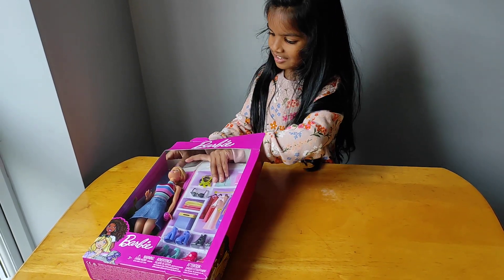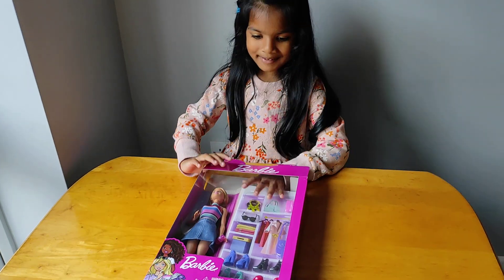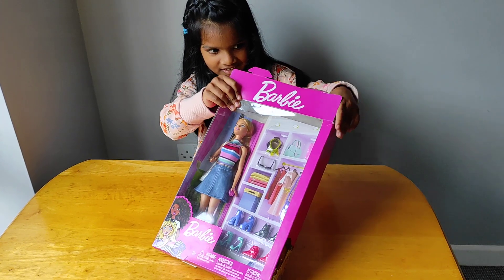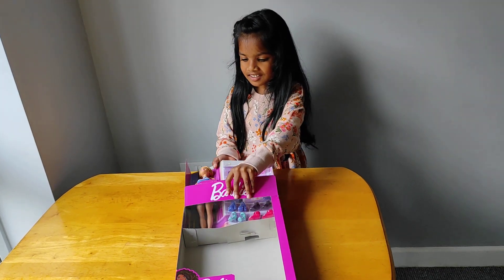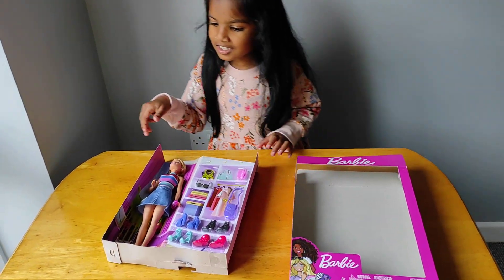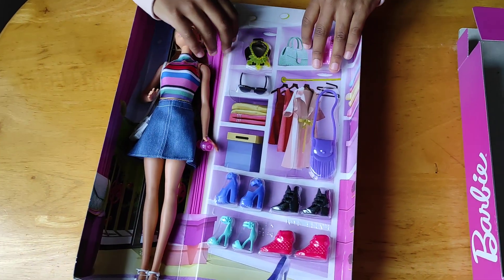Oh, it's very hard here to open. Look at it — all open. Oh, this is very hard. Now I go to look like this. Look at the Barbie doll — it's very beautiful.